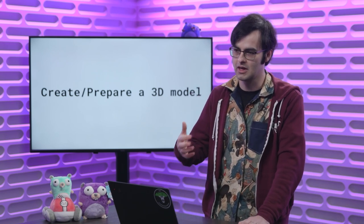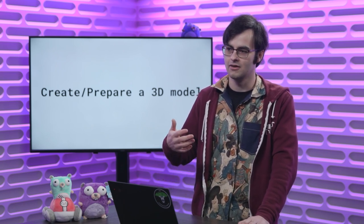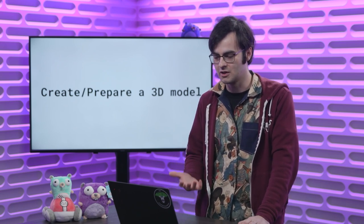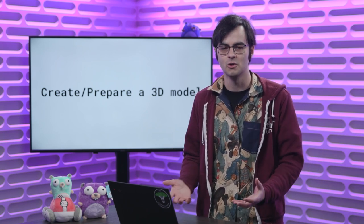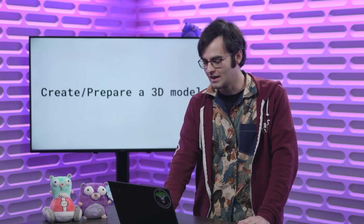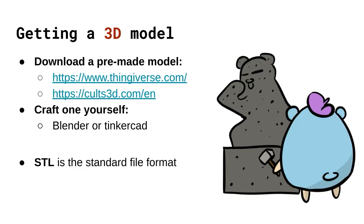Now let's look at the more exciting part: actually creating and preparing a 3D model, because that's the whole fun of a 3D printer — you want that end result, that little plastic knick-knack. The obvious way is to go onto the internet and find your perfect 3D model. I've put two links here of sites I've used in the past — good luck, because there are a lot of talented artists out there creating amazing 3D models.